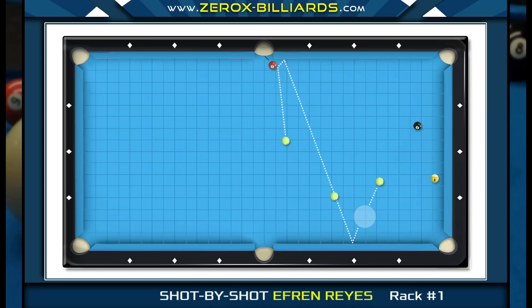Ideally, Efren would like an angle on the seven-ball where he can strike it thin and send the cue ball so that it opens up his position window. Setting the cue ball this way means he won't need precise cue ball speed — striking the cue ball too softly or with too much speed still leaves him a shot on the eight-ball. He is always looking for angles where he doesn't have to be exact with his cue ball speed.